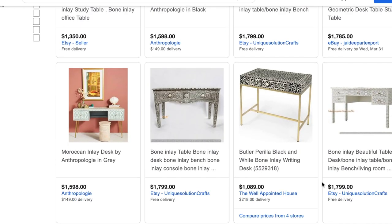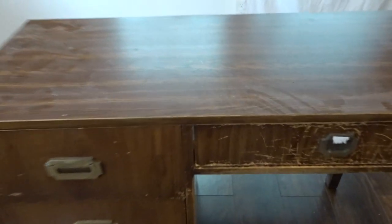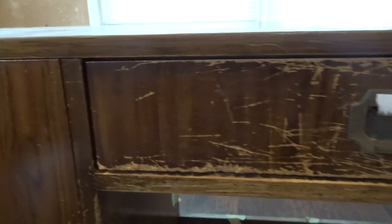So I went on the hunt for a used desk and I came across this one and only paid three dollars. I know it looks like it's in really rough shape, and it was, but I knew I could give it some life. Do you want to see how I turn this old desk into a beautiful bone inlay piece? Then just keep watching.